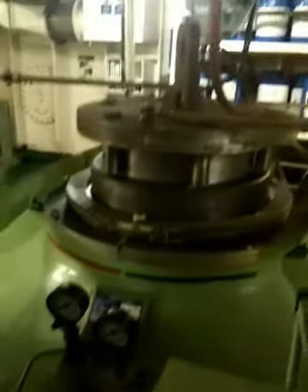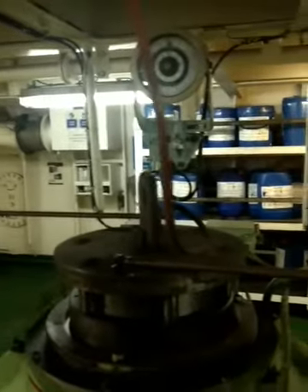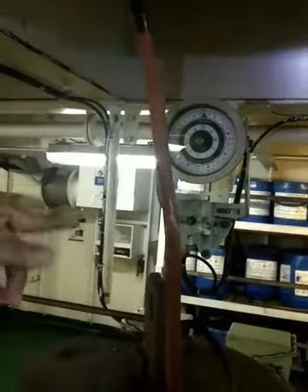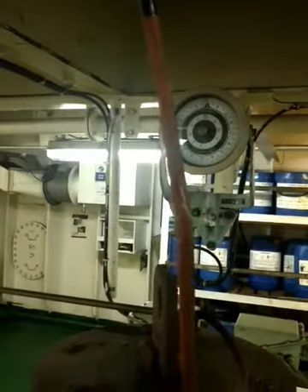During pre-departure checks or departure checks, you have to do the steering wheel test. During that time, you will always check this — check how much angle it is showing and whether it is matching with the bridge indication. These checks are always done.